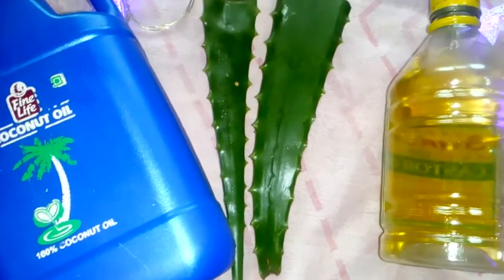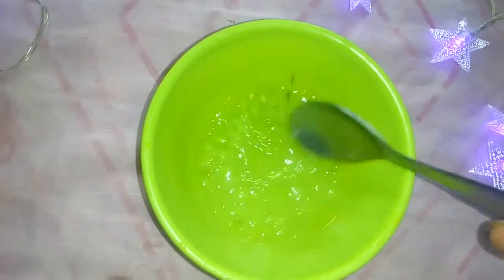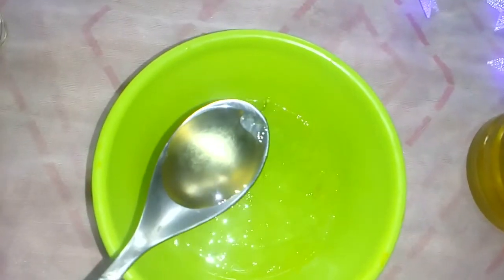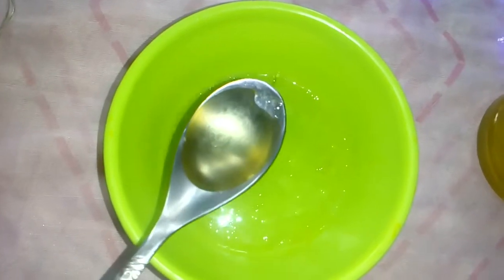I'm going to squeeze out the gel from the aloe vera. Now I'm going to add about 2 tablespoons of castor oil. My hair is a bit lengthy, that's why I'm adding 2 tablespoons. If your hair is short or medium length, 1 tablespoon will do.